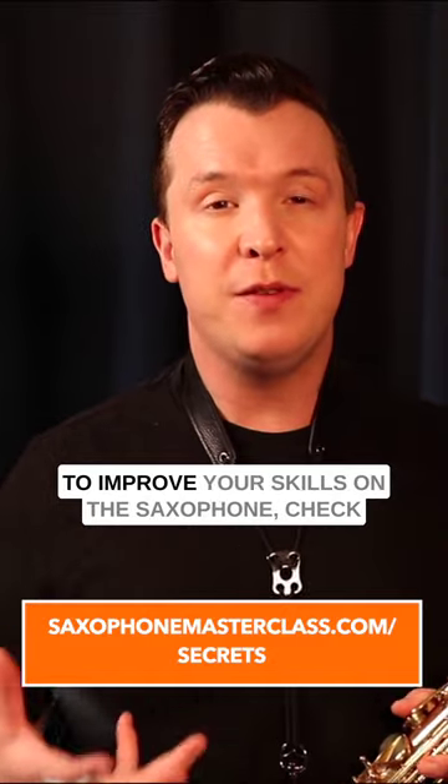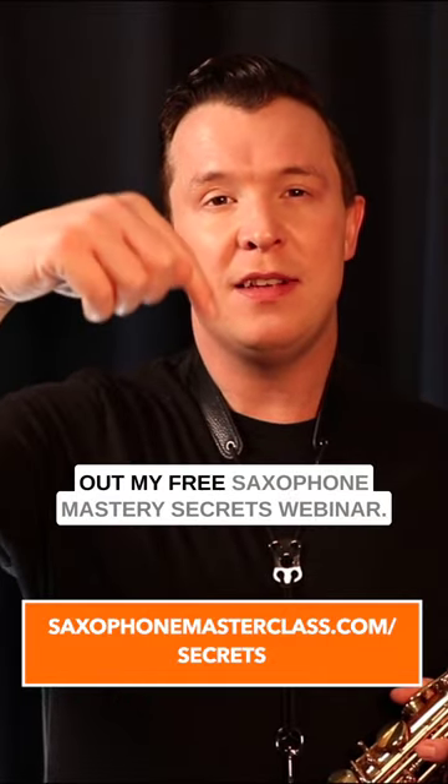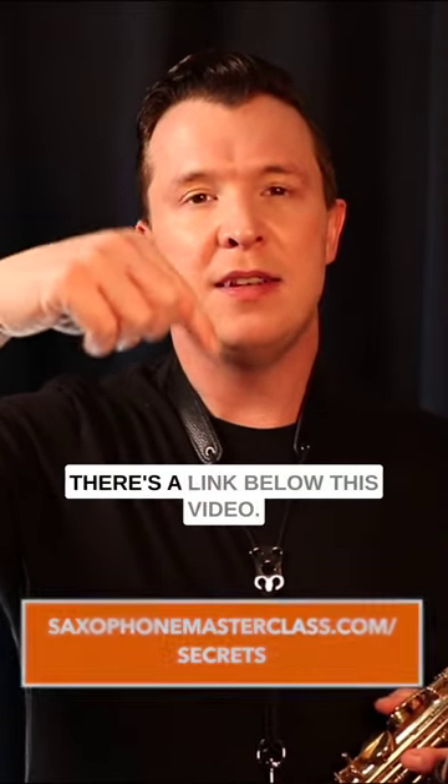If you want to learn more about how to improve your skills on the saxophone, check out my free Saxophone Mastery Secrets webinar — there's a link below this video.